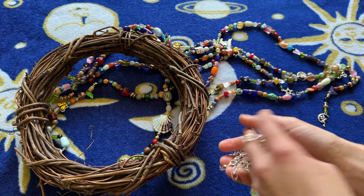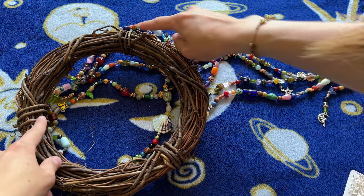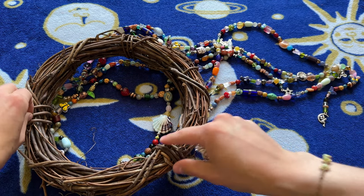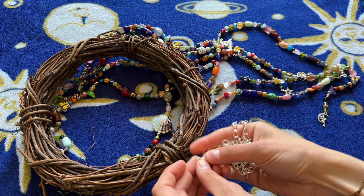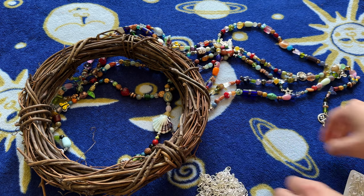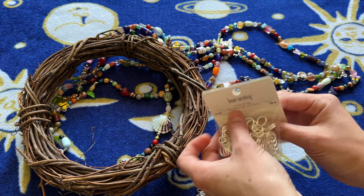Michael's didn't have the same chain I used last time. What I did last time was attach the chain to these three spots on the wreath where it's wrapped, and I'm not sure if these links are going to be big enough to wrap around, so I also bought some heavy duty jump rings just in case.